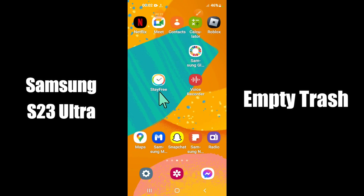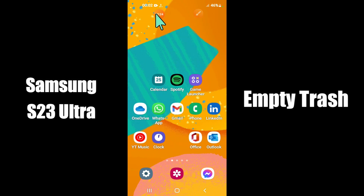Now watch this complete video and you will learn how to empty trash and remove junk files in Samsung S23 Ultra.